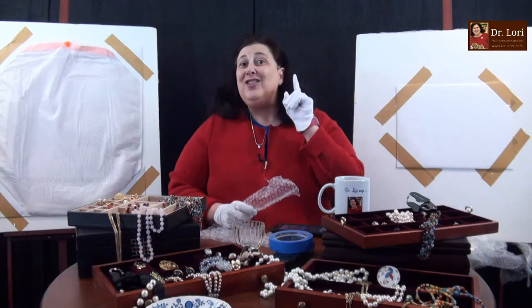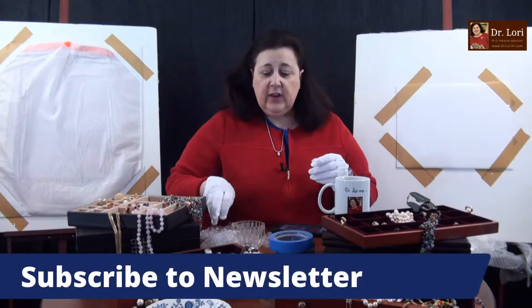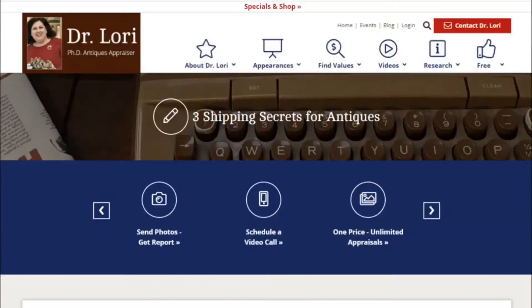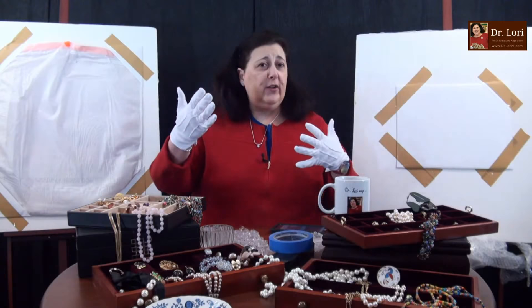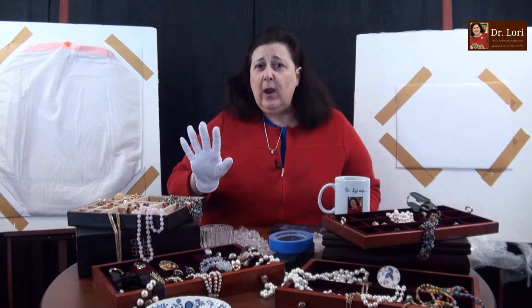There are lots of tips on my website — you can sign up for the newsletter or use any of the information that's there. Bubble wrap is going to be important generally. You can subscribe to the newsletter for free at DrLaurieV.com. I also want to talk to you tonight about what you're going to be looking for — here are some of the shipping secrets. If it's for prints, if it's for jewelry, if it's for boxed items like ceramics and lamps, I want you to know how to actually do that.